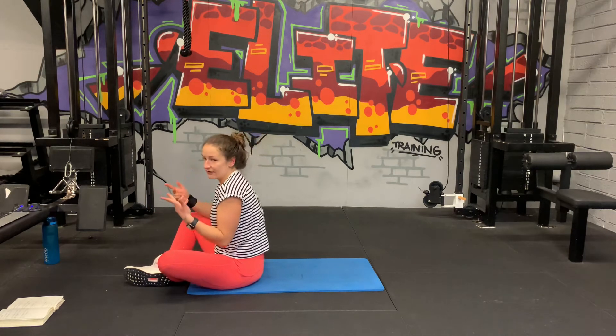Move it over to the other side, 30 seconds on this side. And one. Hold it, nice and strong. Ten, five, three, two, one. One round done, two to go, come on, we got this.